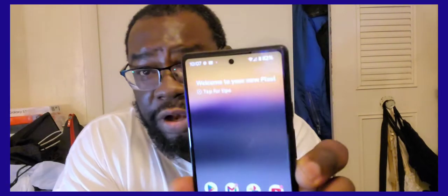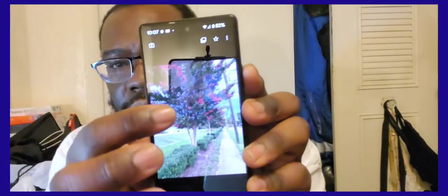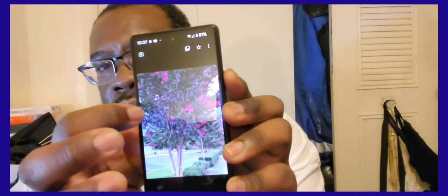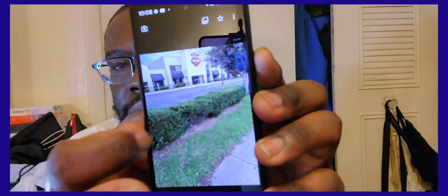The cameras on here are nice. I took a couple of sample pictures right here — this is how the pictures turn out. I will do more videos about the camera pictures.